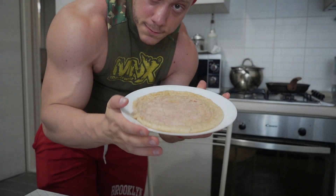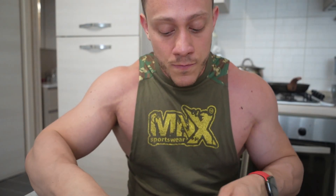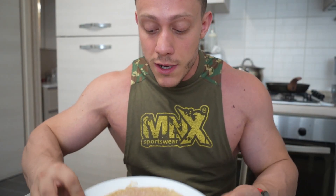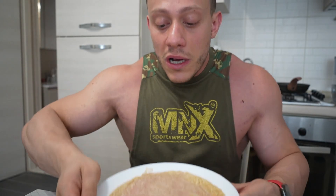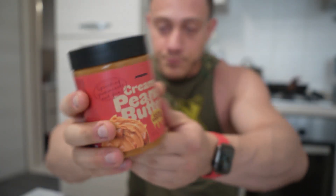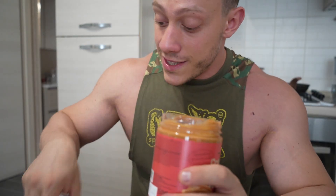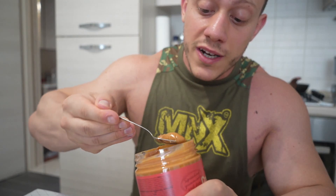Pancake is ready. I used the instructions: 50 grams of mix and about 150 ml of water. It's my first time using this one — I think it needs less water because it came out very soft. Let's taste it, I'm more curious about the flavor than anything else. On top I'll put caramel peanut butter, just one teaspoon.